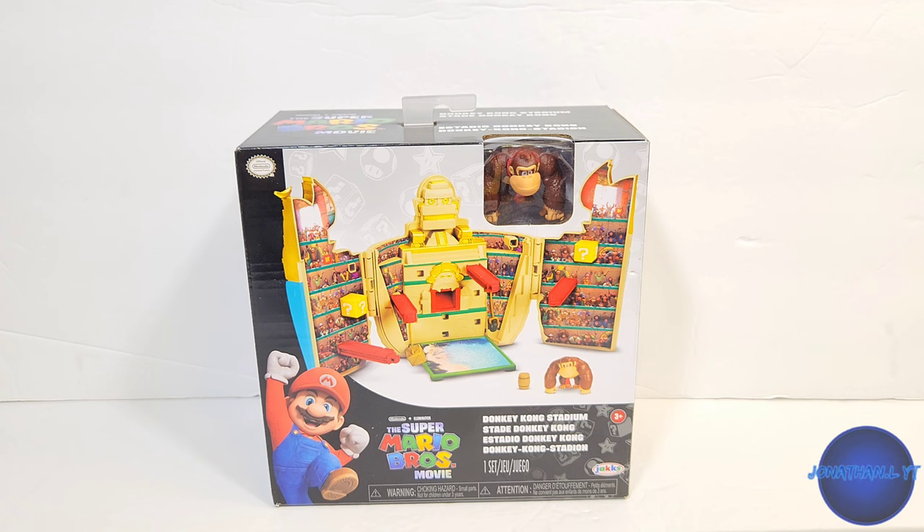Hello fellow YouTubers and collectors! Today I'm going to be taking a look at the Super Mario Bros. Movie Wave 2 Mini World Donkey Kong Stadium playset. Here we have the Donkey Kong figure.